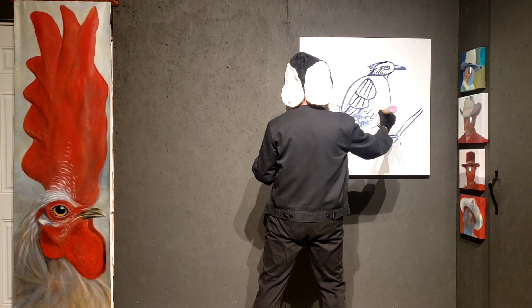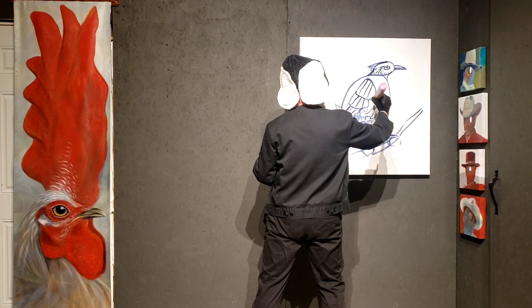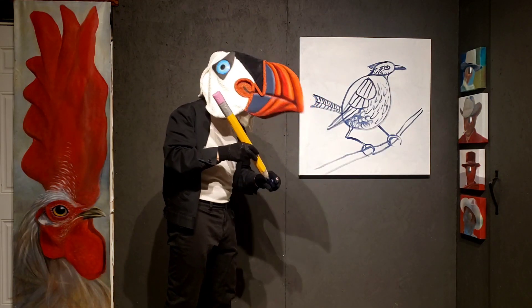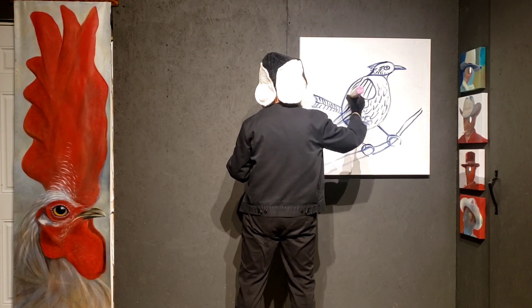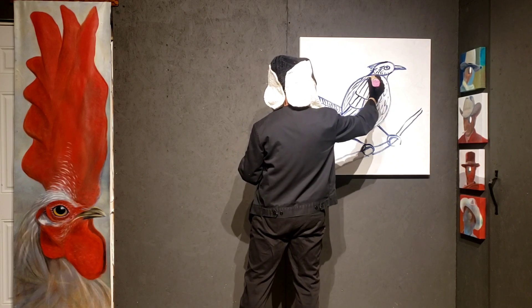And you have feathers that go up the bird, like that. And there are some feathers on its back too. These feathers are really extreme on them because these are the feathers that might fly. You don't really see them doing much - they kind of hide.